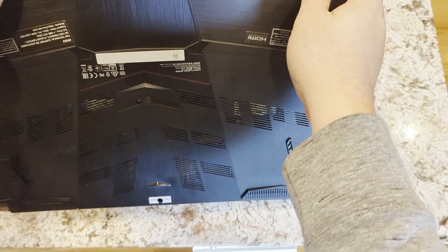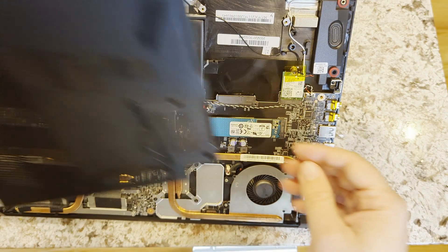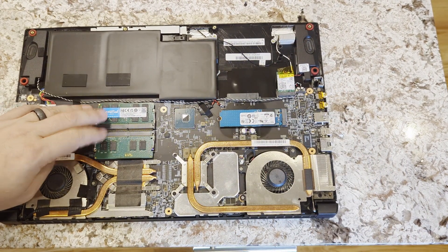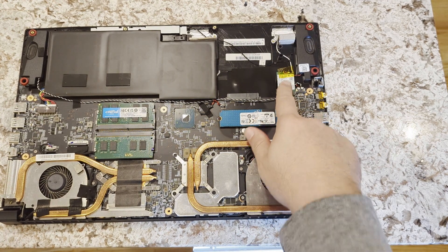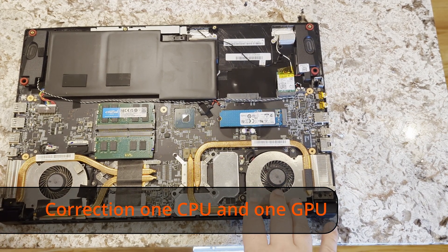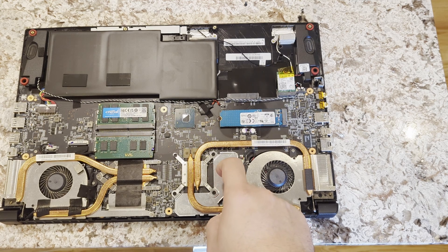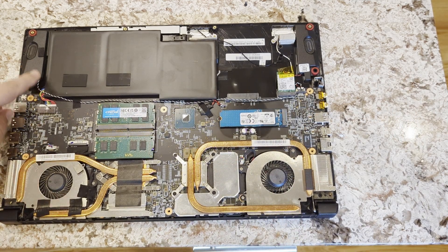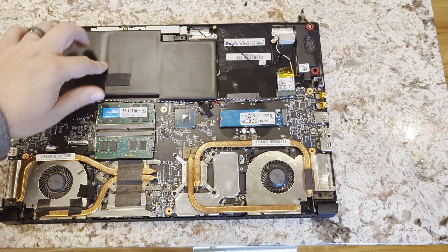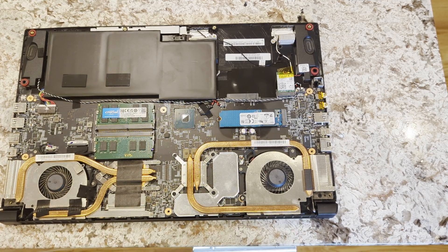I've also had it apart a couple times changing RAM. Inside you can see a couple RAM sticks, the hard drive, wireless card — one side is the video card and one side is the GPU, I don't remember which side was which. There are also some speakers, power cables, and power lights. So this is just the battery and we'll go ahead and take that out and replace it.